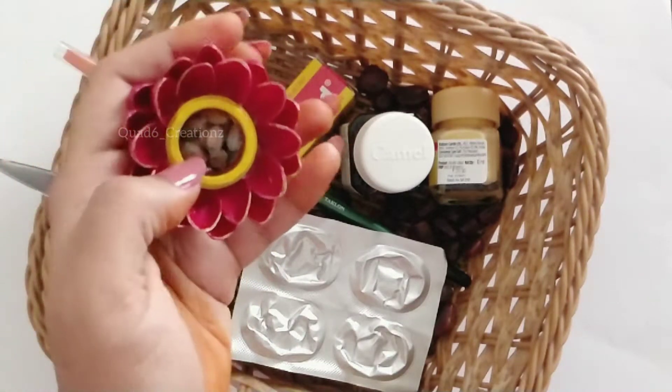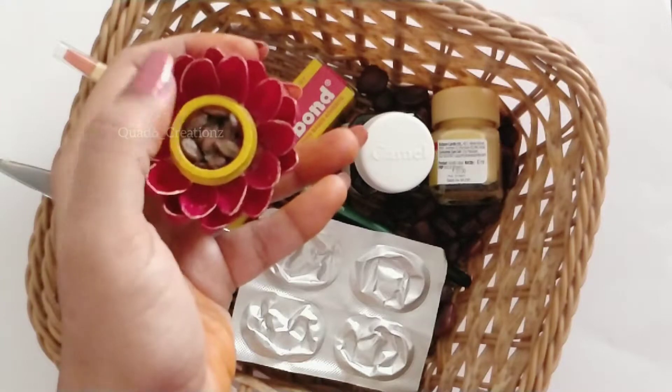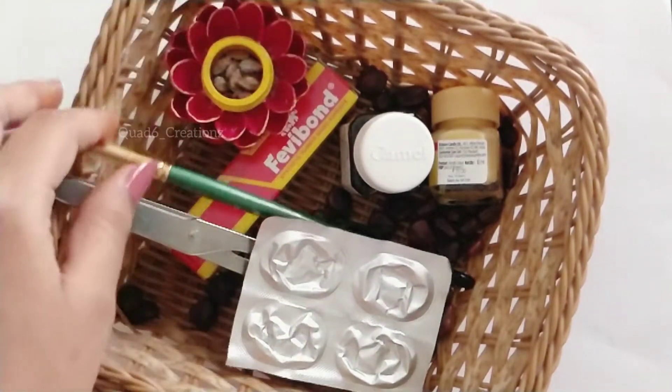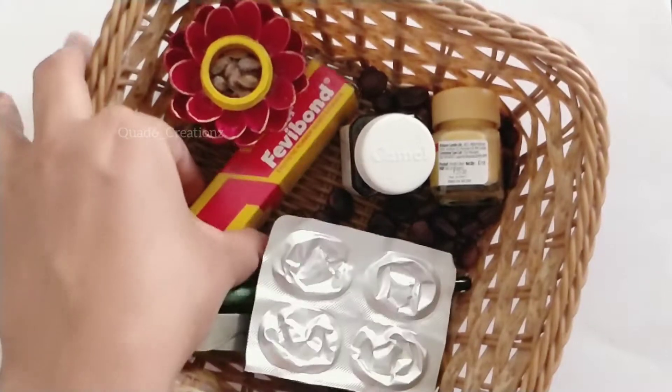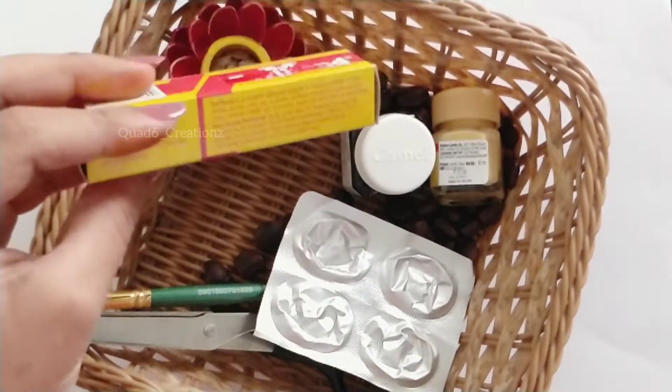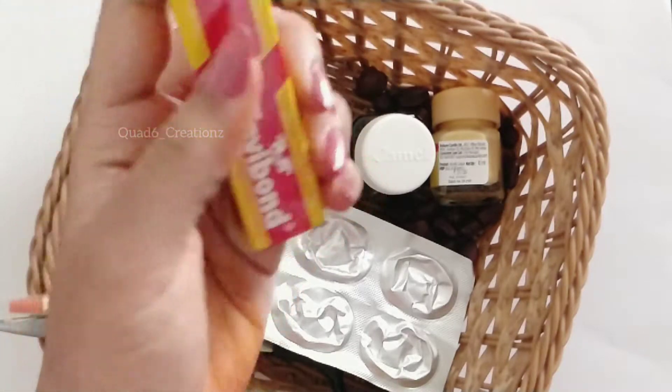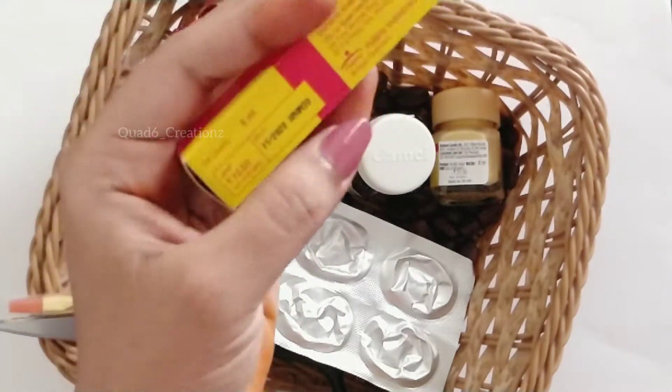We'll start with watermelon seeds and a medicine strip. The medicine strip is what we'll be using here. If you don't have one, you can use an alternative. You can also use glue.